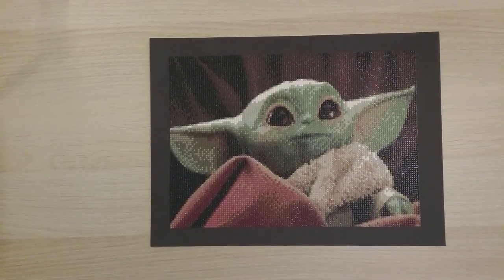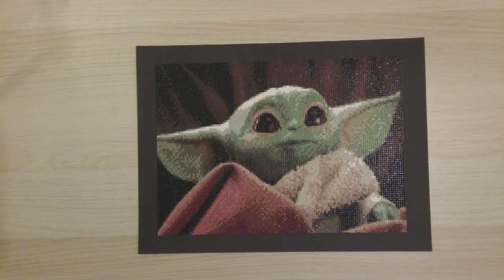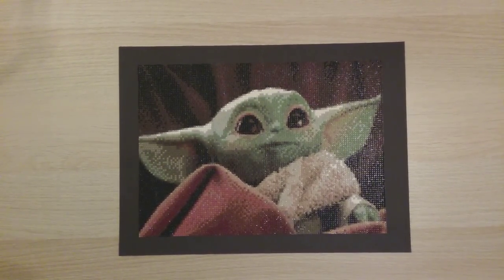This next one is from YZHI on Amazon — they also sent it to me as a promotional product review. It was the second time this company asked me to do a review. It's a 25 by 35 round drill.